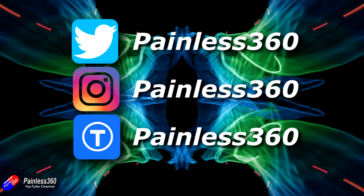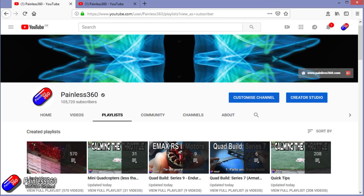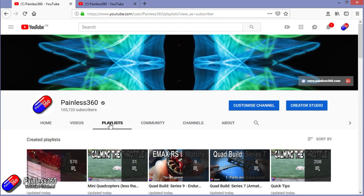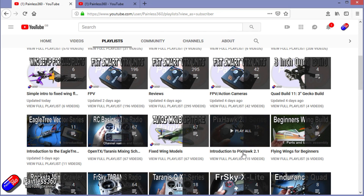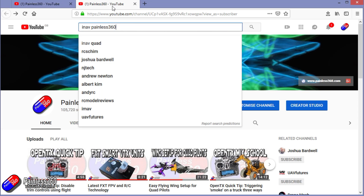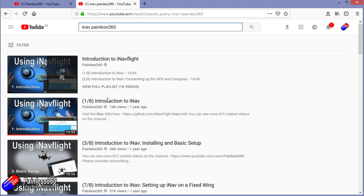Thanks for watching the video right to the very end. You can find me in all the usual places on social media, and if you like what I'm doing hit the subscribe button and the bell notification icon. You can also become one of my Patreons for direct support, giveaways and regular updates. Check out the playlists — I organise all my videos into playlists by topic. Videos called 'Introduction to' start simply and build up, and 'For Beginners' is aimed at people brand new to that part of the hobby. You can also search 'iNav Painless360' on YouTube to find all my iNav videos. Thanks again and happy flying.